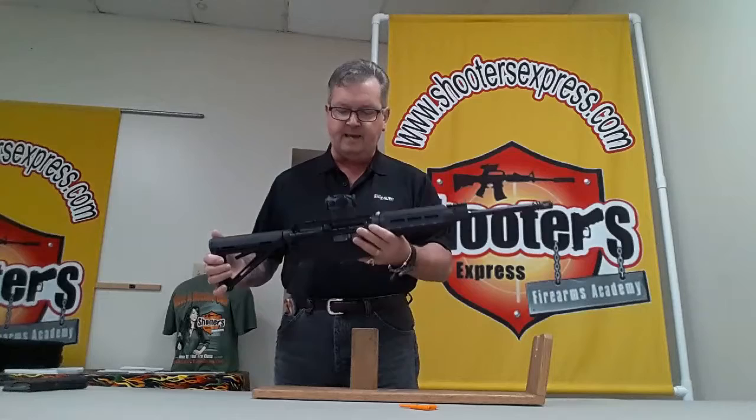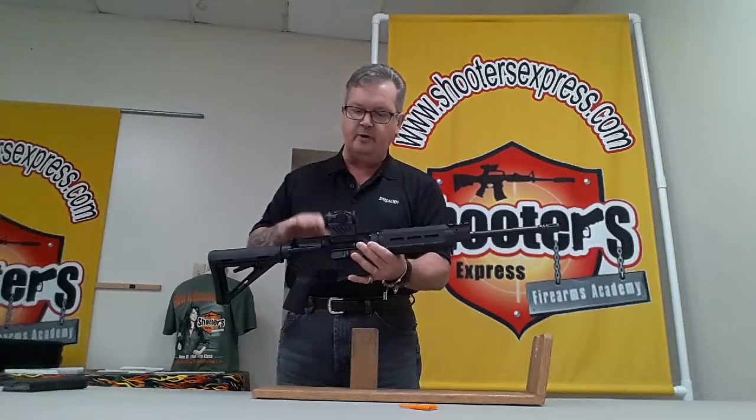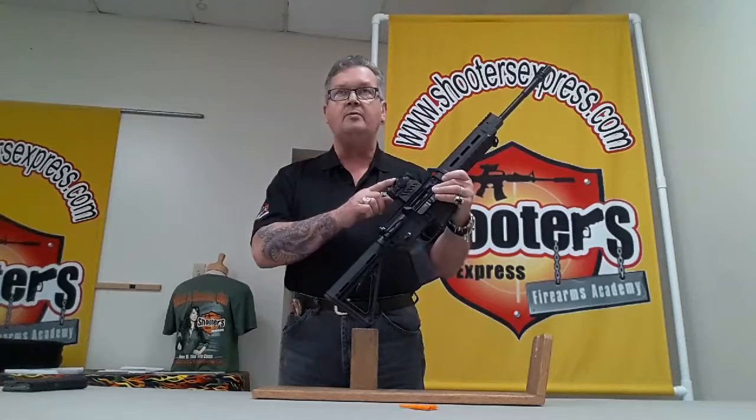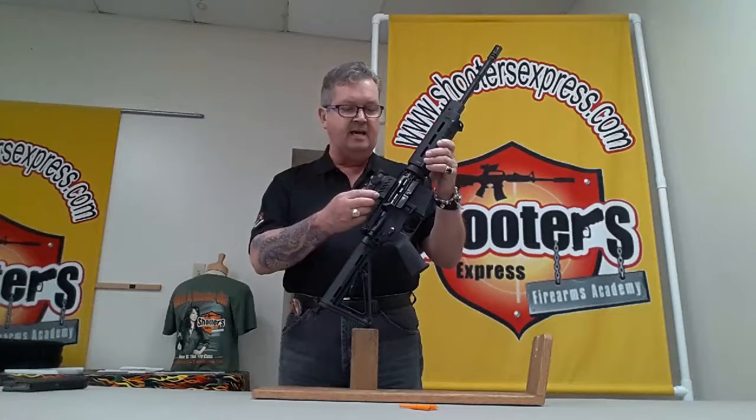It's set up in an A4 configuration, meaning it has a flat top and is ready to be optic'd out. You could put a front and rear emergency sight on it just in case, but it comes with no sights from the factory. However, you can clearly see there is an optic on here — this is the Romeo 4, the latest version of the Romeo series from SIG.